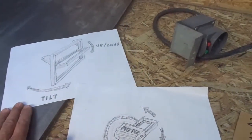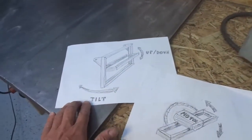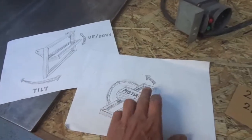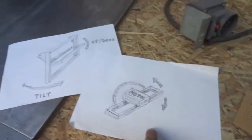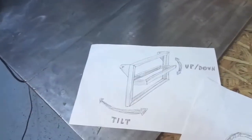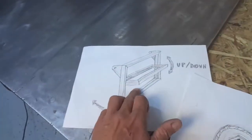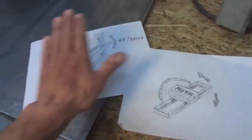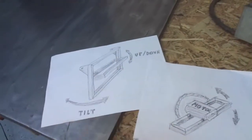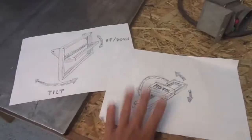Here is a sketch of what I have in mind — just a rough idea. It will basically be the usual frame-in-frame construction. One frame takes the motor and handles the up-and-down height adjustment, and this frame is mounted into another frame which provides the tilting motion of the table saw. So I want to build these two frames first to mount the motor, and then I will build the whole table saw around this from the inside out.